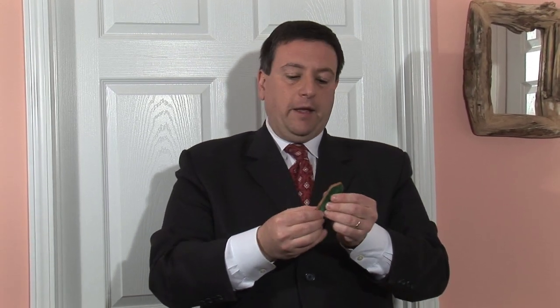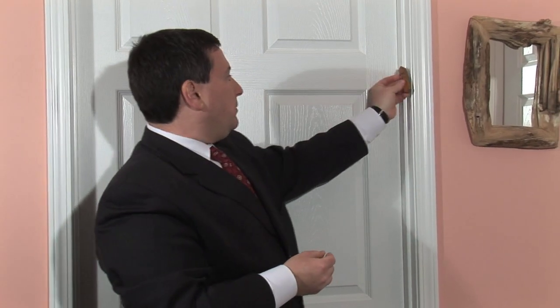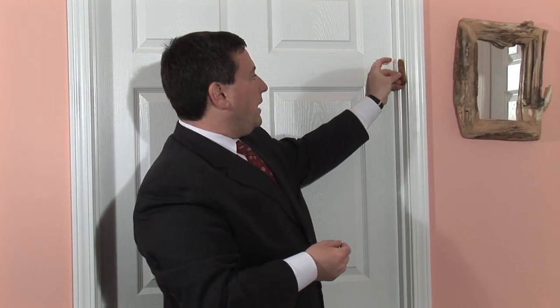When we place a mezuzah, we say a special prayer. You put the mezuzah, nail the top nail first, and say a blessing: Baruch Atah Adonai Eloheinu Melech HaOlam Asher Kiddishanu B'mitzvotav V'tzivanu L'gbu HaMezuzah — We praise you, Eternal our God, ruler of the universe, who sanctifies us with commandments and commanded us to affix the mezuzah.